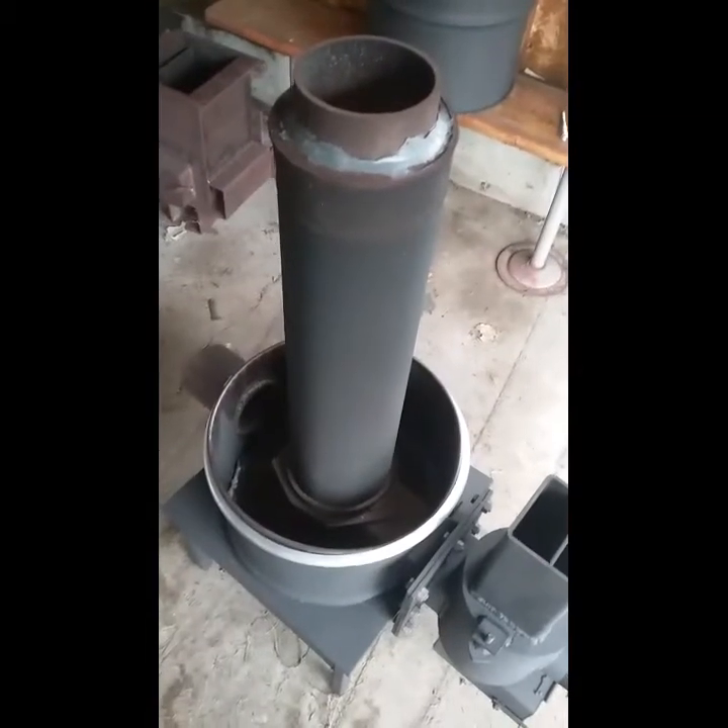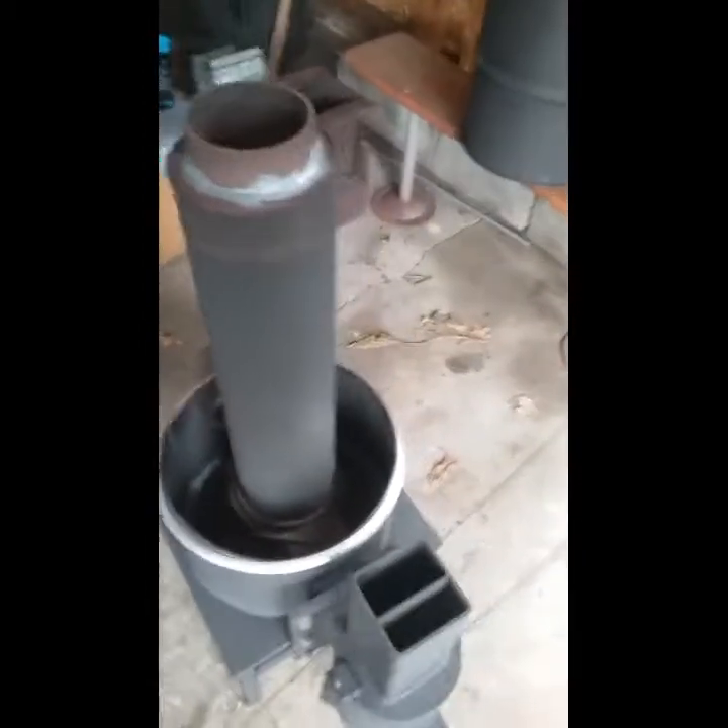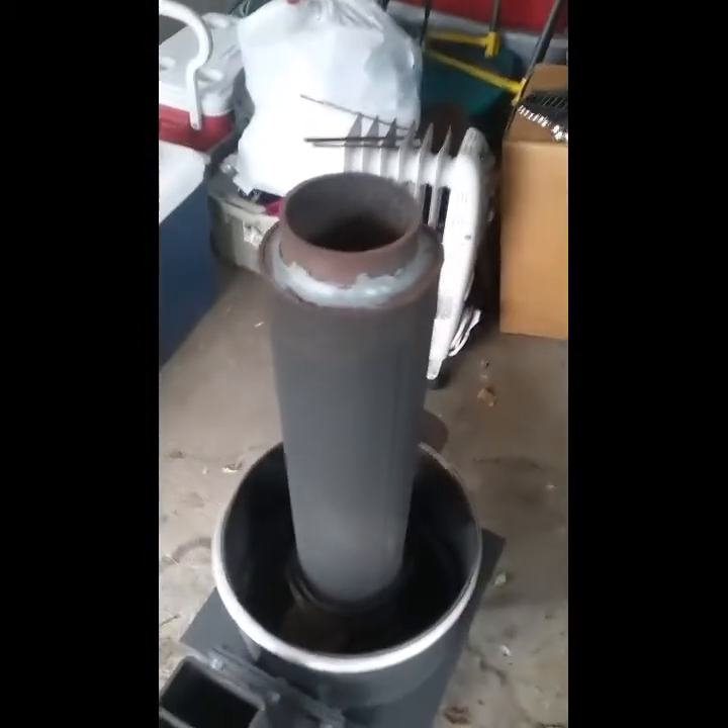How's it going today, all you backyard fabricators? Let's get into Part 2 of my rocket stove build. Here we are, everybody — this is the inside of my rocket stove.